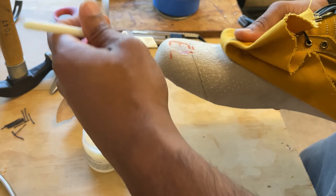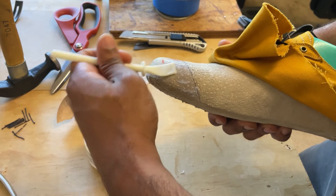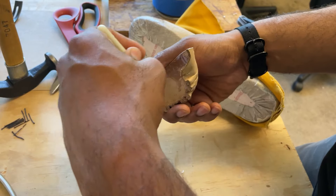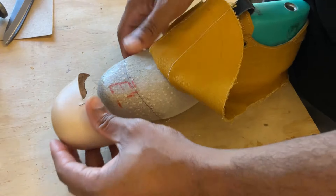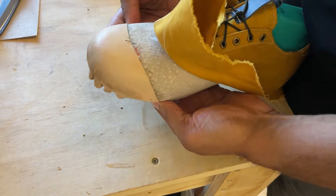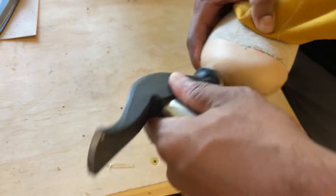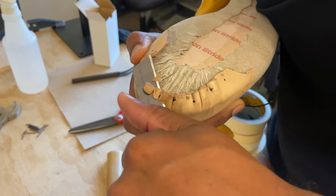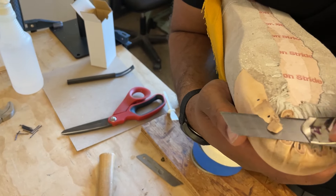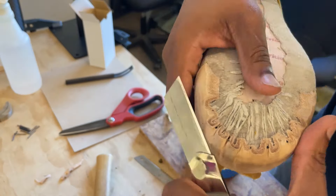Now we're going to apply glue. I made a mark showing the edge of the toe puff on the lining, so I'm going to apply glue up until that mark, plus a little bit along the feather edge underneath. I'll apply glue to the inside of the toe puff as well, then stick the toe puff to the lining matching the line we drew. Hammer it to get a really good bond. Now that the toe box is adhered we can begin trimming it, which makes it easier to last the upper material — just trim the edge for a smooth transition into the lining.